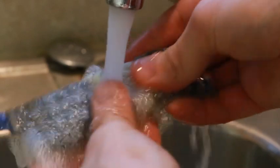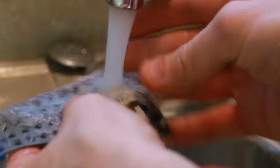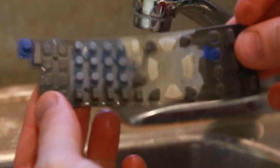So I'm going to wash this off first, just under some running water. I'm going to use just a little bit of soap on this and kind of rub that around. Now that it's all clean, we'll set it aside to dry.